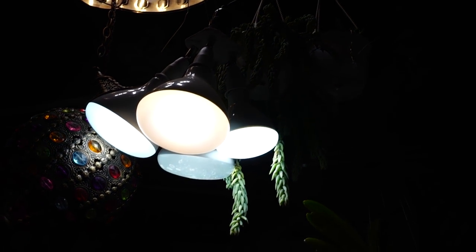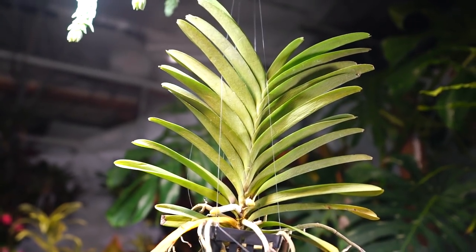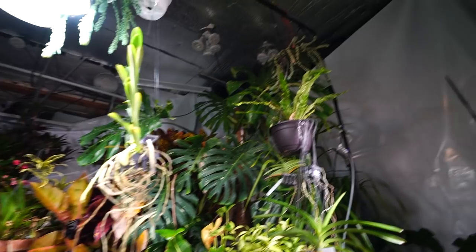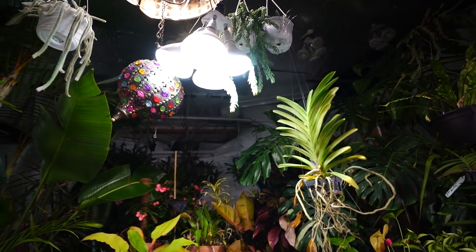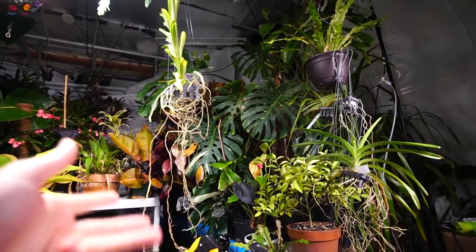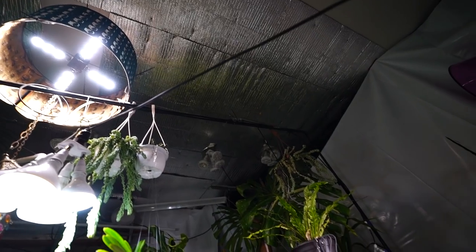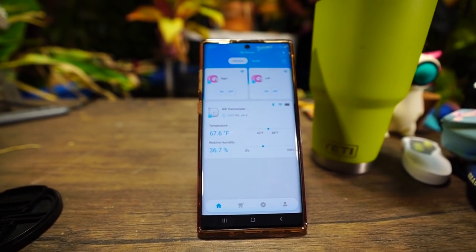Hey, what's up gardening friends, Jeff here from Tropical Plant Party. How's everybody doing? Kind of chilly — the lights are off in the grow space. I had to turn them off because it is rather chilly in here and I have to run all three space heaters. I can't have the lights on at the same time or else the breaker will trip.